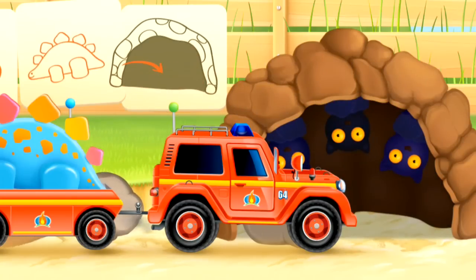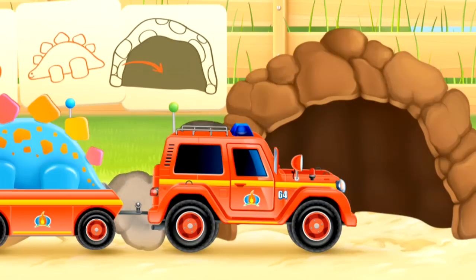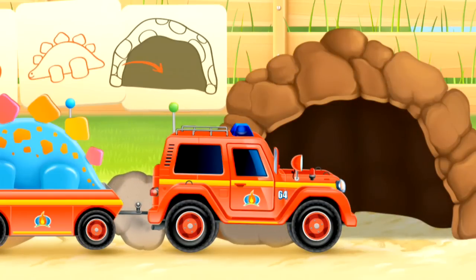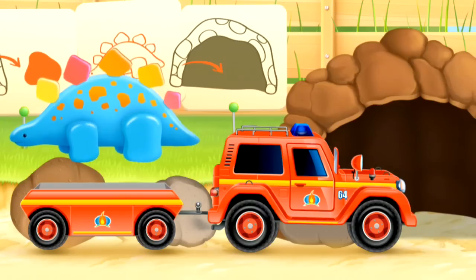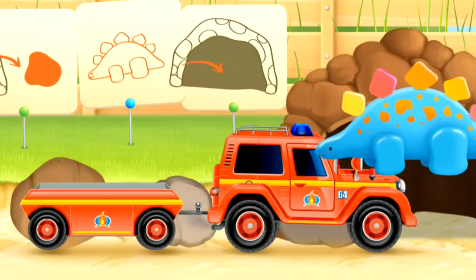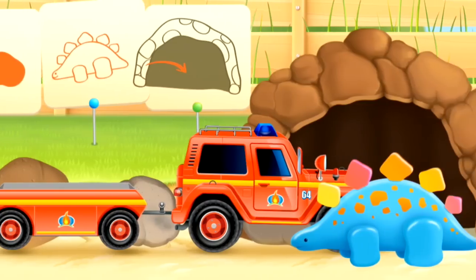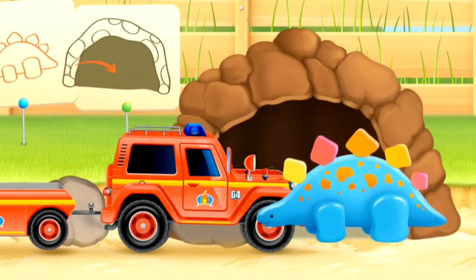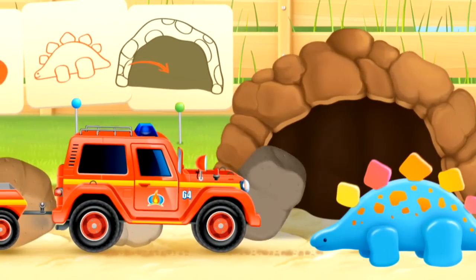Let's move those rocks so they can get out. There they were — flying bats! And now Dino wants to get into his home. Let's move some more rocks so he can enter.